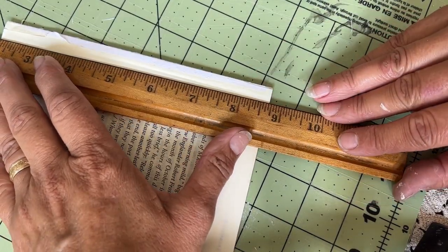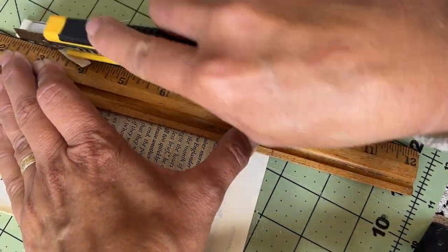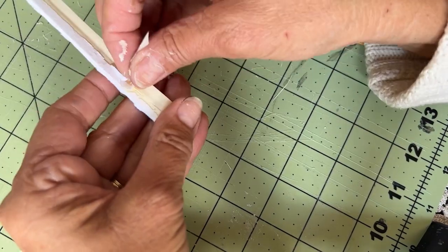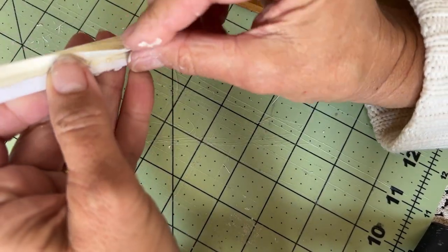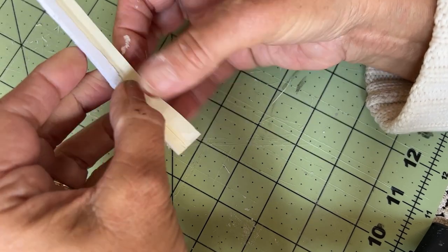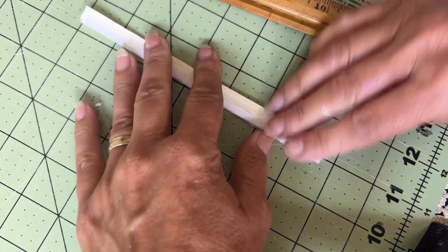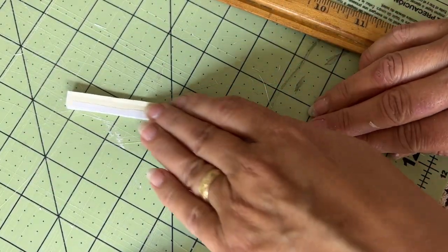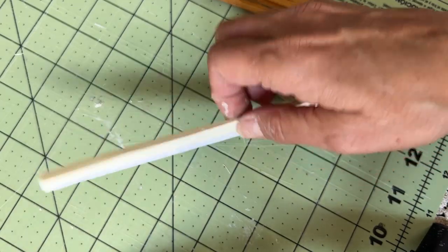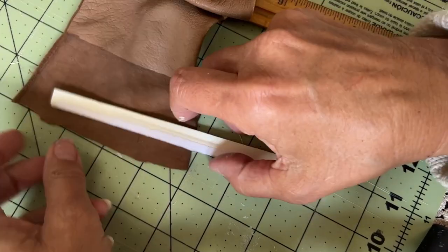I peeled it apart to a thickness I thought might be appropriate and now I'm trying to gauge how wide I want it to be. I thought I was being careful but I can already see how uneven it is from the top to the bottom. But I'm going to plow on — I guess I could make some in different sizes. I do want to add the end papers; that was one of my favorite things that Lisa did.